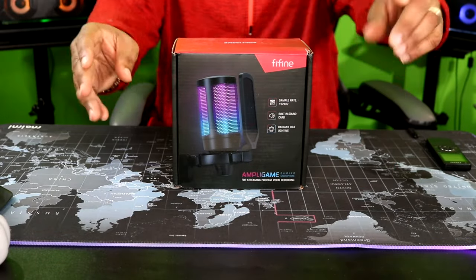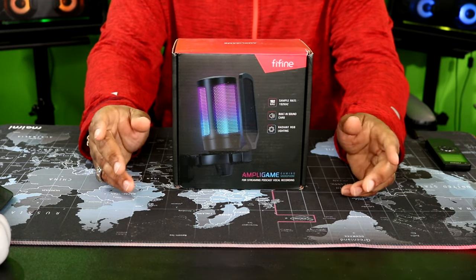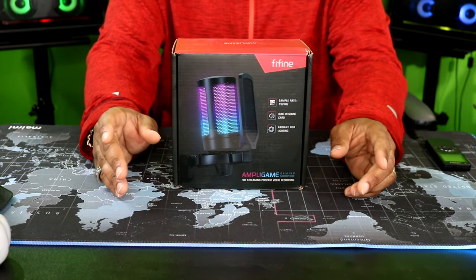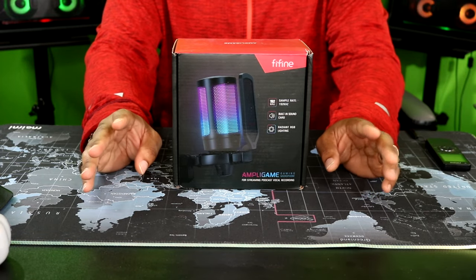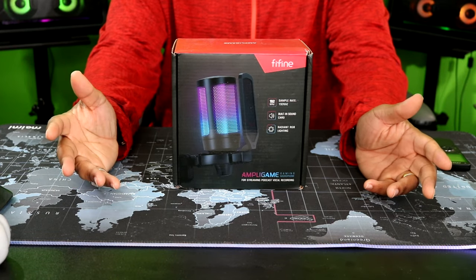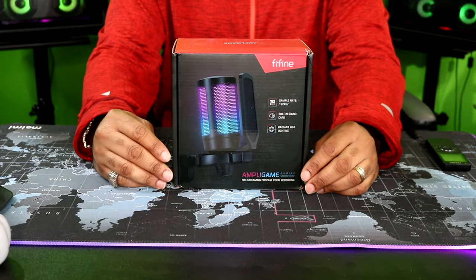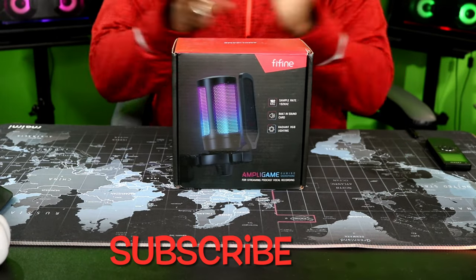Okay YouTube, this is your boy Mark, back with another video. Today we're going to be taking a look at a USB gamer microphone from a company called Fine Fine. I'm not an expert — I'm just a guy that loves tech and gadgets, and I like to showcase new products I get right here on the channel. Go hit that subscribe button. Let's get to business.